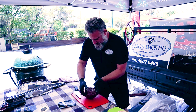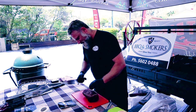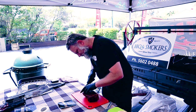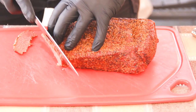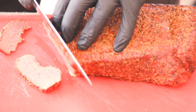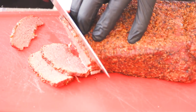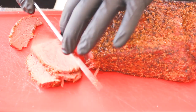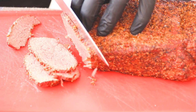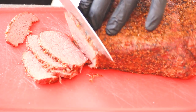The meat's been resting now for a good half hour. I like to cut it quite thin. Cut across the grain, which will make the meat fall apart — pulls apart a lot easier, so when you're chewing it nothing becomes too chewy.